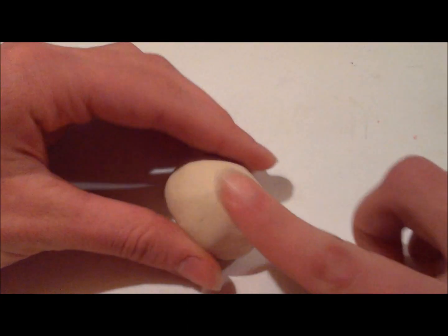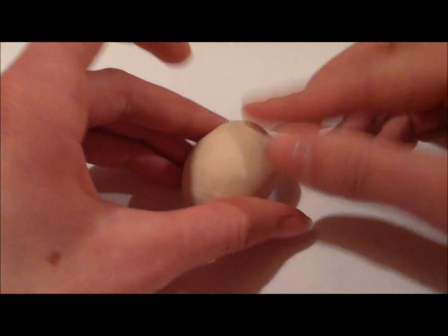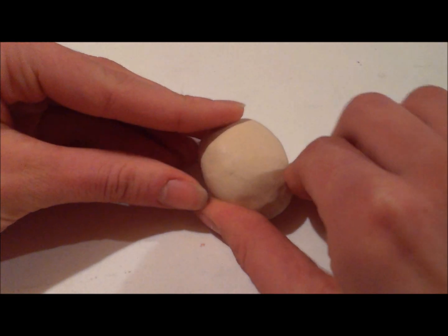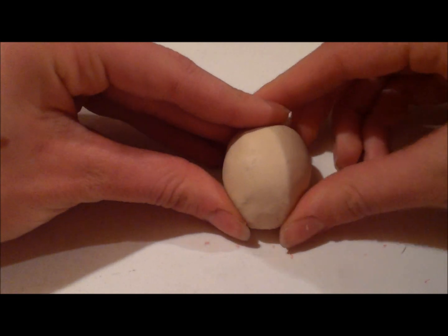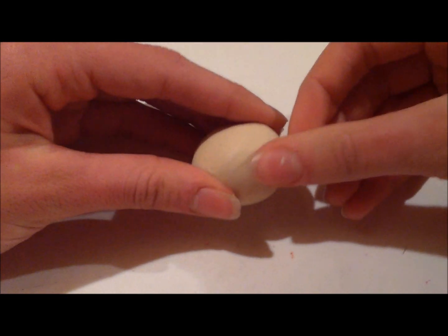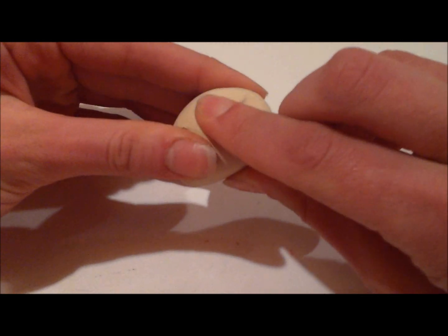Now I want to shape it into the body of the turkey, so I'm just going to flatten this part a bit — start pushing this one in and flattening it — and just keep working on it until you get that perfect turkey shape. Then try pushing this end in with your finger and just keep working with it.